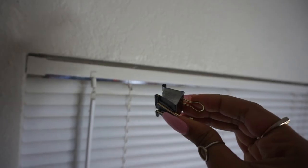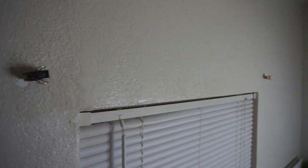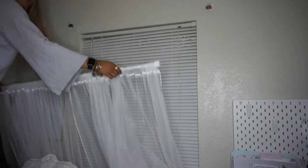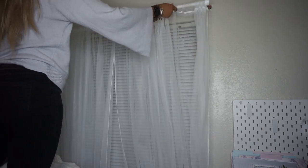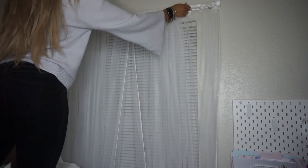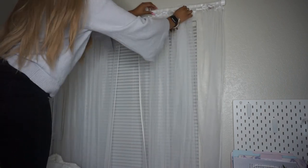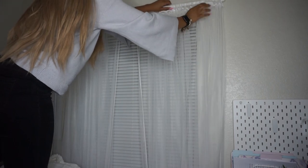I'm taking the large binder clip and just clipping it over the two push pins — and that's it. Then I'm taking the rod and putting it right back up onto the wall, and just adjusting the curtain to kind of hide the binder clip and push pin duo, whatever I've created.